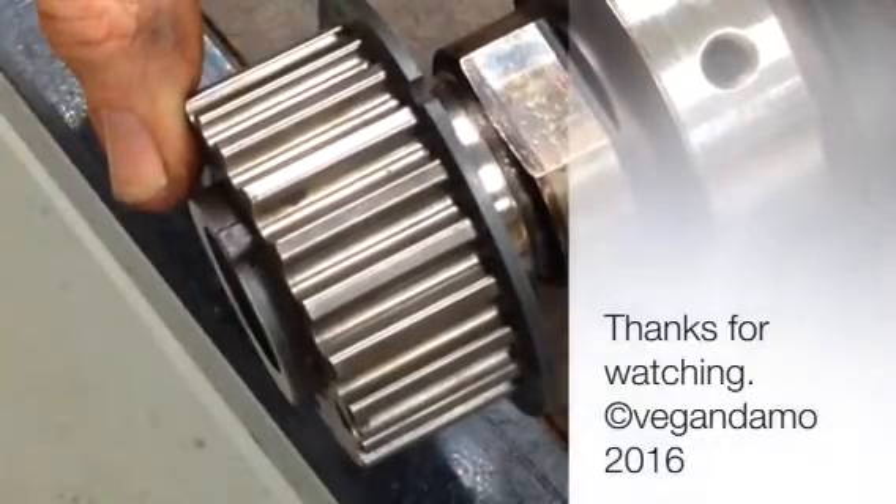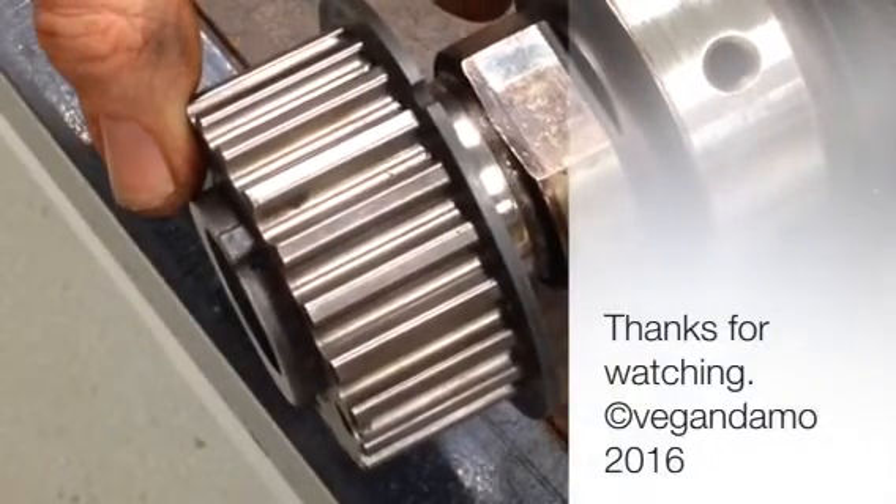So it looks like Max will be back on the road. I haven't started putting them together yet this weekend.